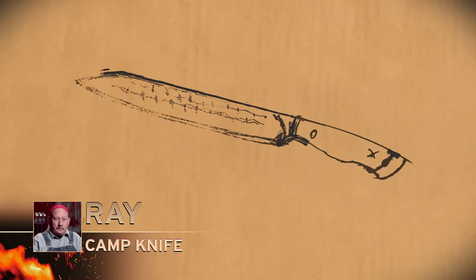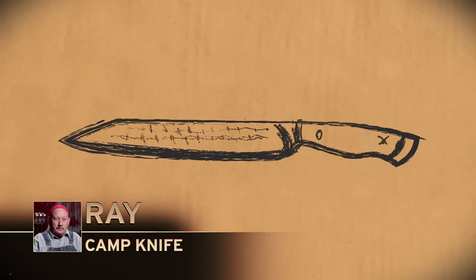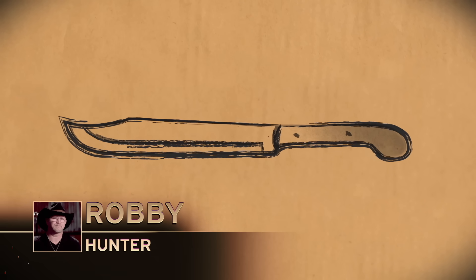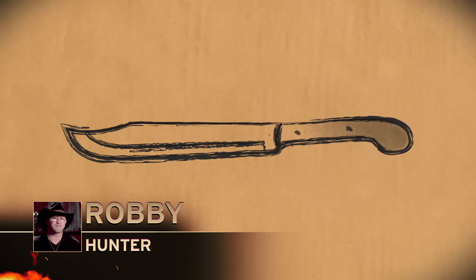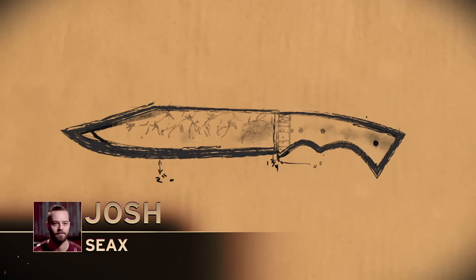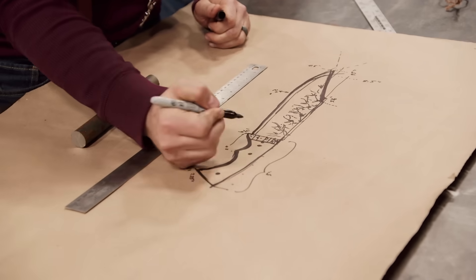I'm making sort of like a camp knife. I like a design that's easy to use and easy to modify. My design is a clip point hunter that will pierce, slice, and chop. My game plan is to do an Anglo-Saxon style sax — broke back, it has a really nice point. Your design period is closed.